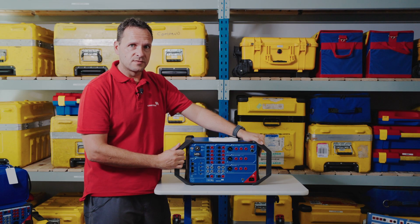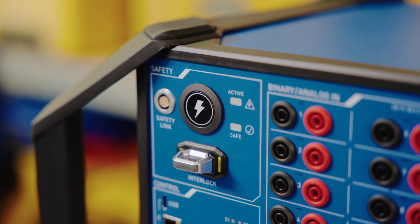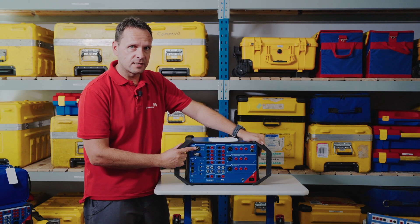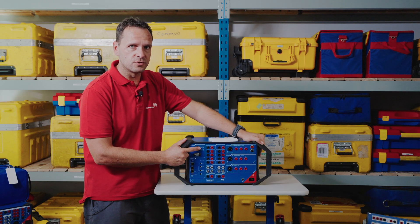Let's have a look at the key components of the CMC 500. On the front, with the new safety features, we have an operational push button to arm or disarm, or to activate or deactivate the unit, with an LED illuminating there giving an indication of whether the unit is safe to disconnect or reconnect, or when the unit is in active operation.